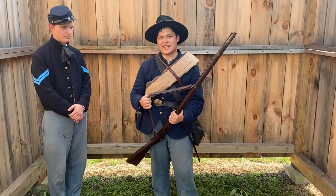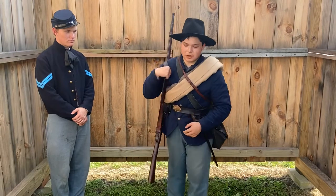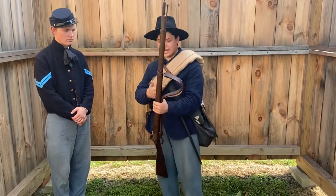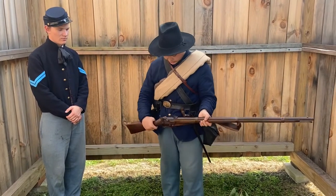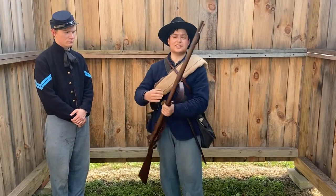Moving on, the sling — some soldiers would have been issued them, but most likely not. This is more of a reenactorism. It's easy to sling it over the shoulder and carry it on the march. They would usually also be canvas. But that's pretty much the 1861 Springfield.